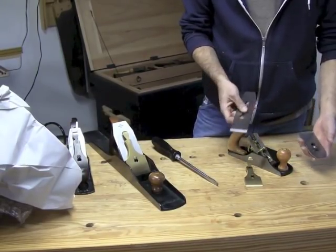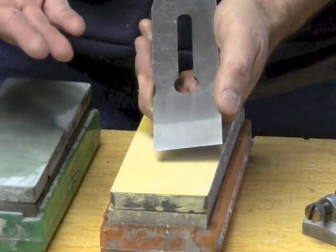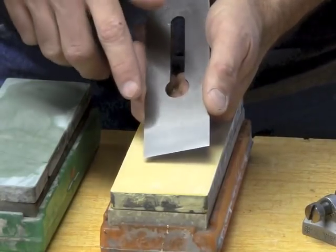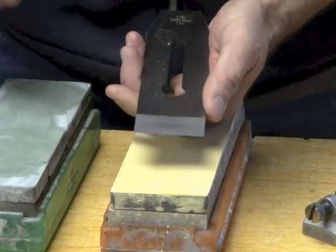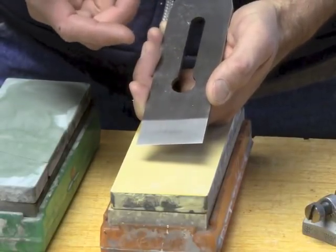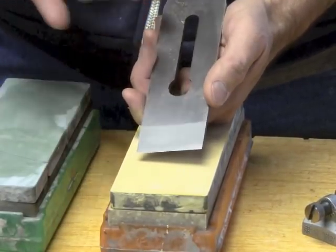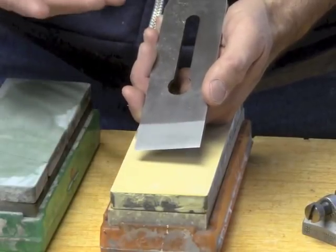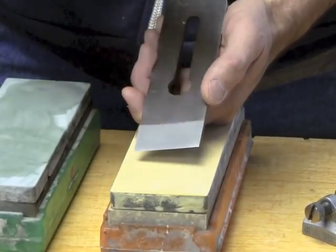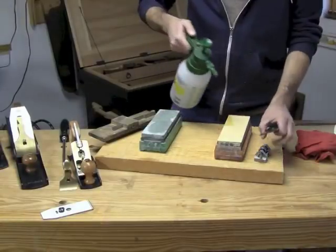I'm going to take the chip breaker and iron apart, have a look, remove a bit of excess oil, and that's about all I'm going to do. Then I can get my sharpening equipment and get this sharp. The great thing about modern tool manufacturers is that they spend a lot more time and attention on the iron. You can see on this Lee Nielsen iron that someone at the factory has done almost all the flattening needed on the back — what some people call the face of the iron. I'm still going to touch it to the stones, but it's almost always dead flat.